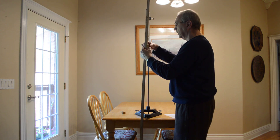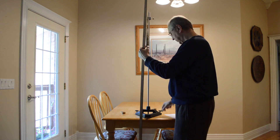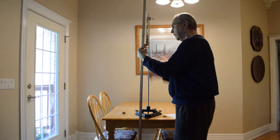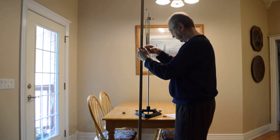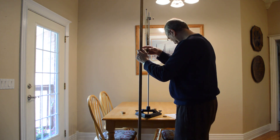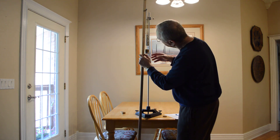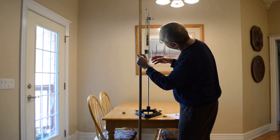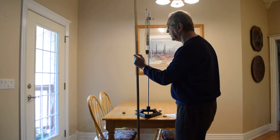Now I want a total of 350, so I swap the weights and I've got 350 grams. And I've got 56.3 centimeters.